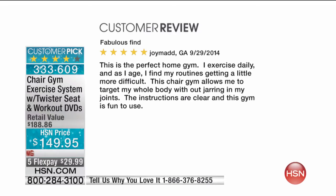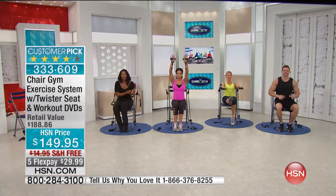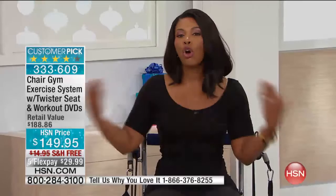And a third review: 'Fabulous find. This is the perfect home gym. I exercise daily and as I age, I find my routines getting a little more difficult. This Chair Gym allows me to target my whole body without jarring my joints. The instructions are clear and this gym is fun to use.' They mentioned fun, results for men and women, and it even helps with a golf swing — you can now see why the Chair Gym has been so enormously popular.